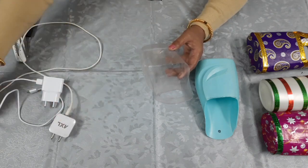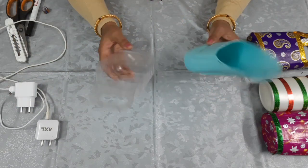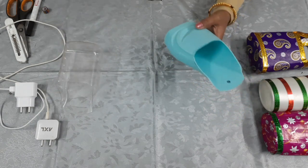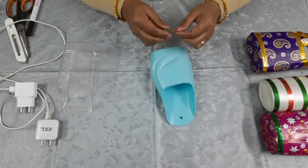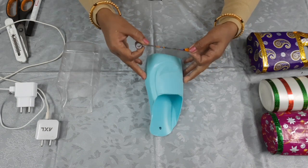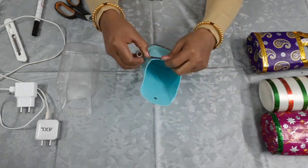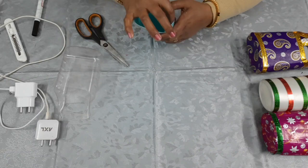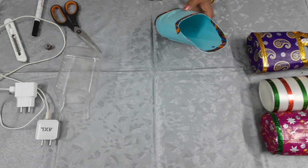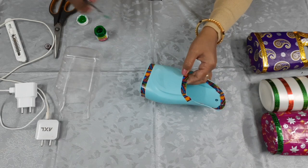Now we will decorate it. I have told you how you can decorate it in your own way. Now I will tell you a little bit more. It is colored, so I am putting a simple tape on it. I have put a tape here. Now we will color it.